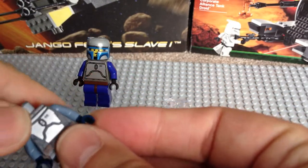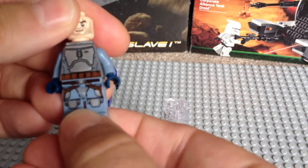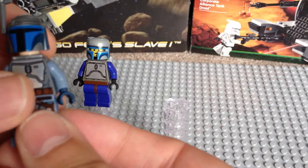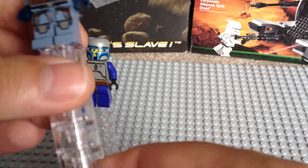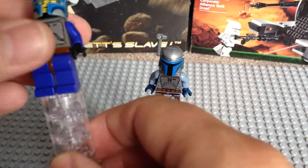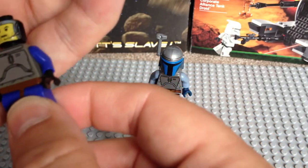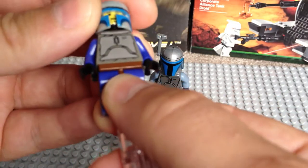So, conclusion. Out of the two, obviously the newer one comes with a separate jetpack. The overall printing on the legs and torso is far better and far more advanced than what it was back in 2002 compared to 2013. I do quite like, although it's an older one, the face on the 2002 version — but that's personal choice.